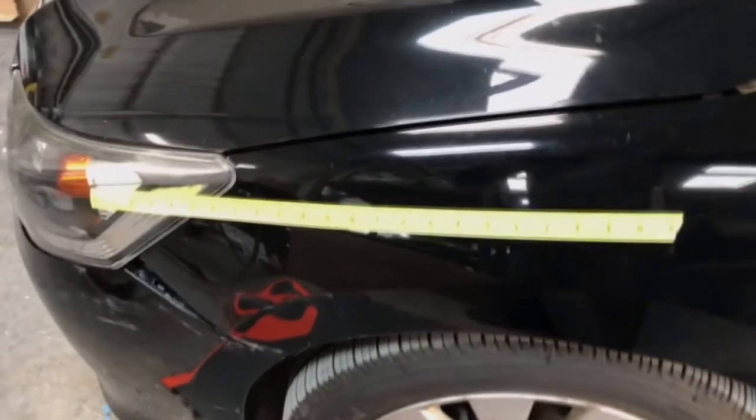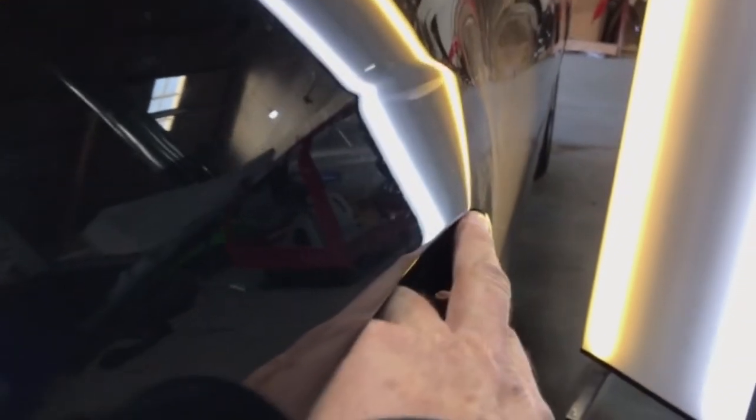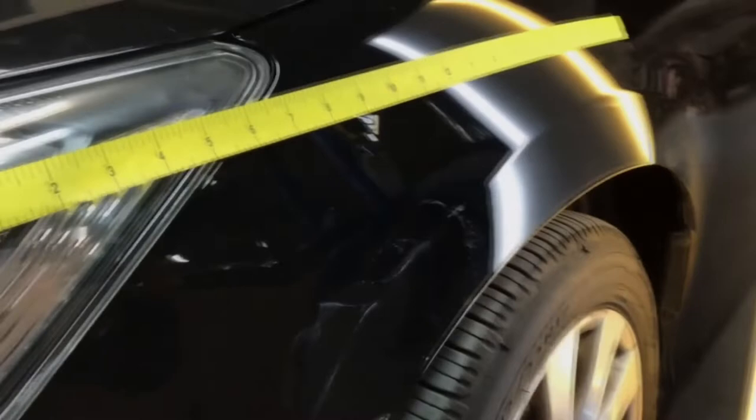You can see the fender pigeon toes inward very subtly, and the dent continues inward deeper into the headlight. You can easily miss this when images are sent by email. Counting the inches, you have 21 inches of real damage staked on this fender.